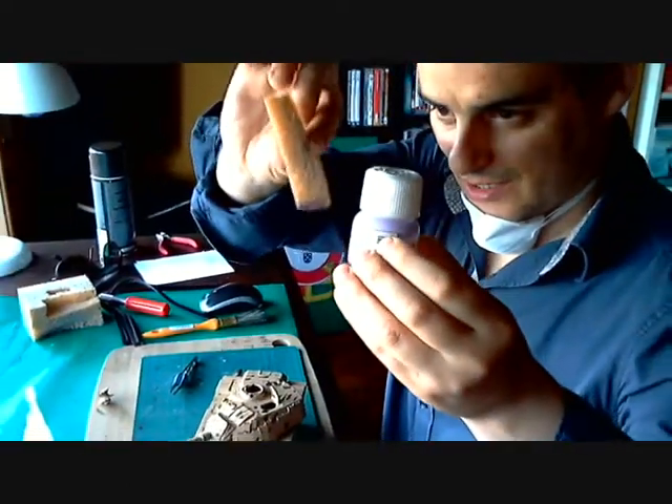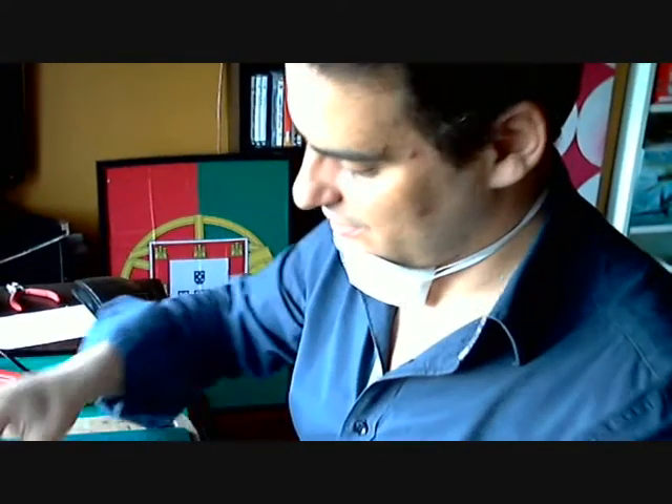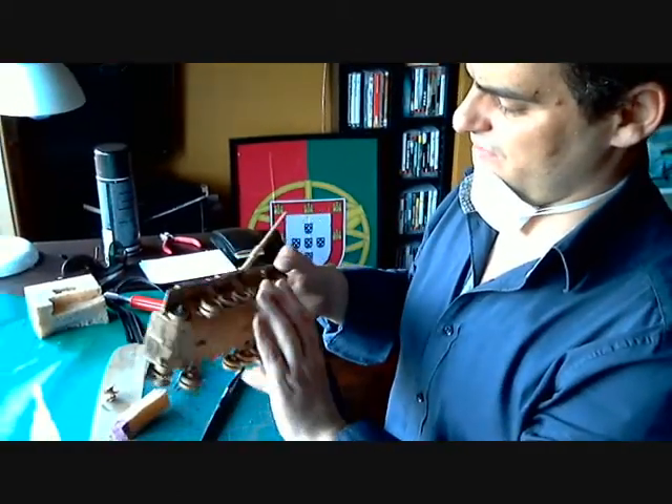Maskol, a sponge, dip it, paint it, and remove the maskol. It's simple and effective. It's very good. It's very good indeed.